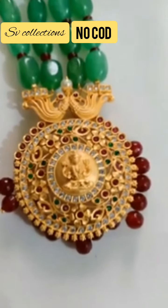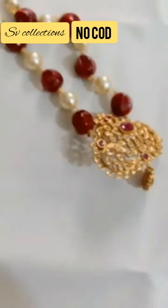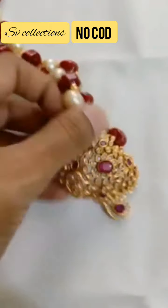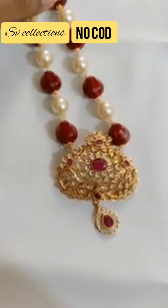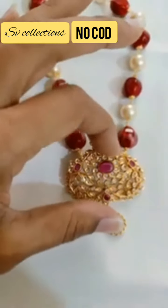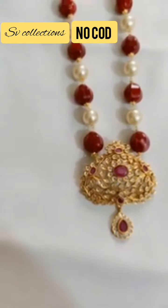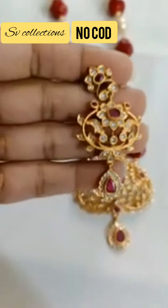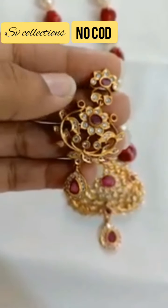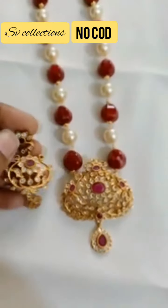I think you can see the quality in the video itself. This is the next item — again premium quality with pearl and red combination with bead mala. And this is an earring set for this — push back earring and screw back emerald.